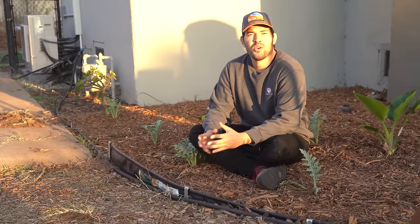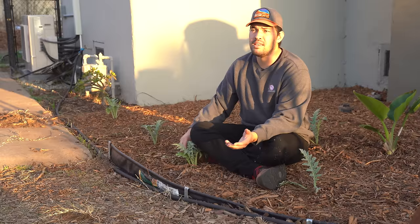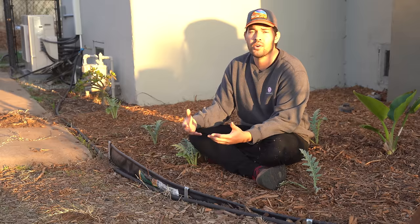One thing that's always been hard for me to grow in my old gardens are larger perennials. If I were to grow what you see in front of me right here — artichoke — it would have taken up maybe a sixth or seventh of my entire old garden. We're talking about things like rhubarb, artichoke, and these larger bush-style plants. So that's what I've planted right here — I've got artichoke lining this entire row.